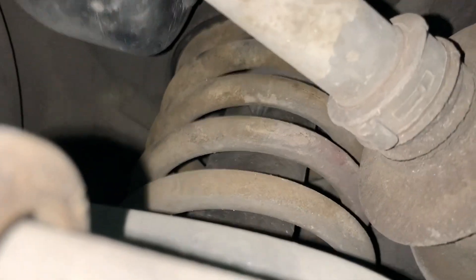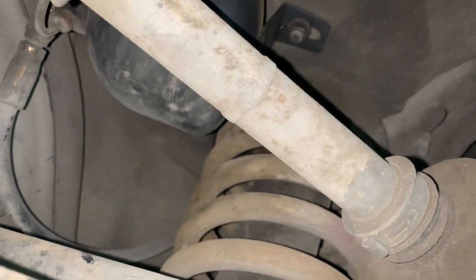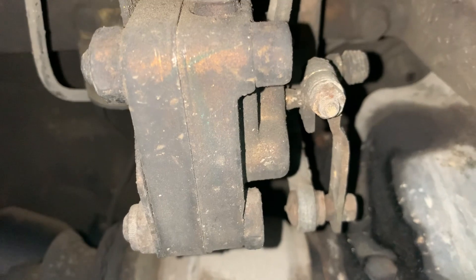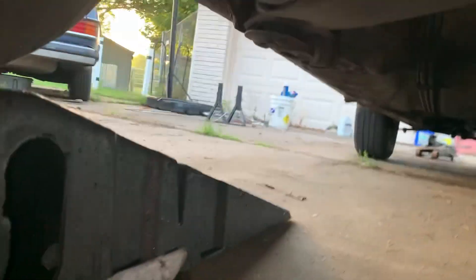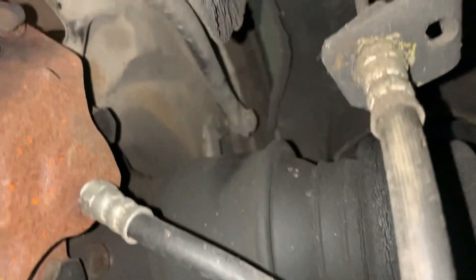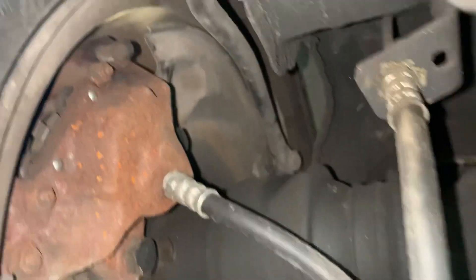Struts normally don't fail, and when they do they normally leak. Mine here don't appear to be leaking, which is a good sign. But my system doesn't work, so let's come back over here to the valve — that's where I think my issue is. I've got a bouncy ride and it's not raising up. Looking at the lever and its links, the link appears to be attached at the top, though it should be attached at the bottom too.